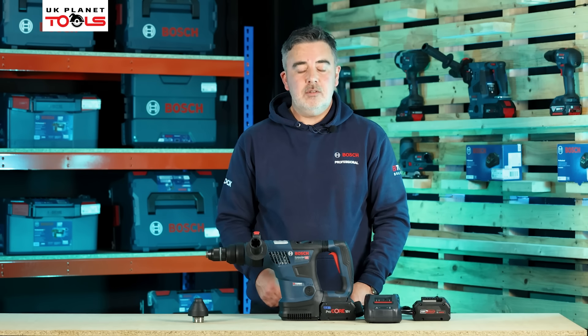Thank you for watching today's video. For more information on the Bosch Biturbo range, please visit boschprofessionalpowertools.com. For deals and offers, please visit UK Planet Tools where you can find more information on both their website and their social media channels. Thank you.